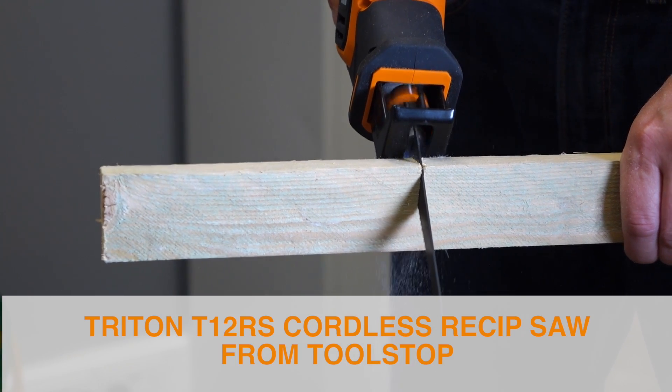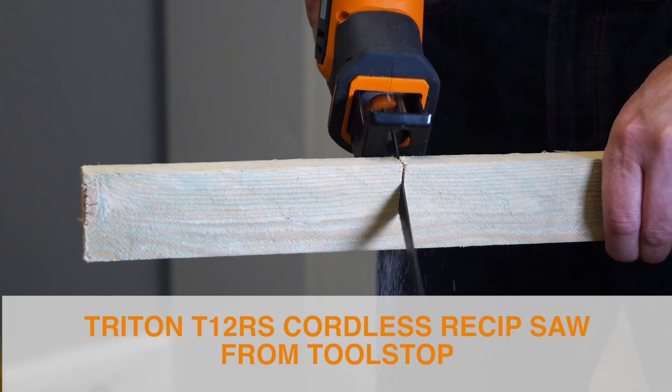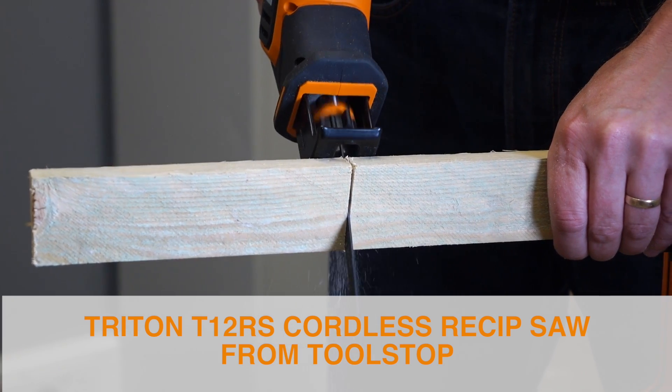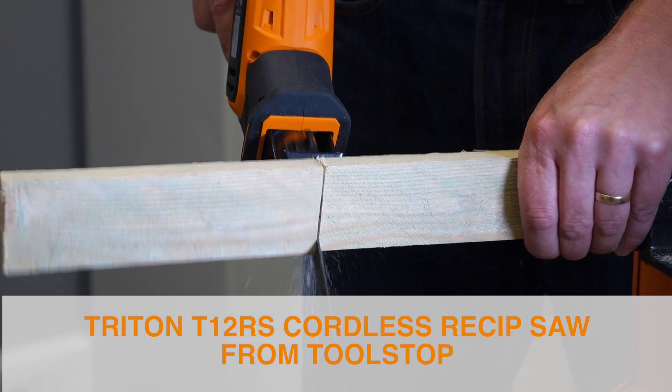It's the ideal tool for small demolition jobs if you need to cut out a window frame or nip out a small nail within a very confined area.